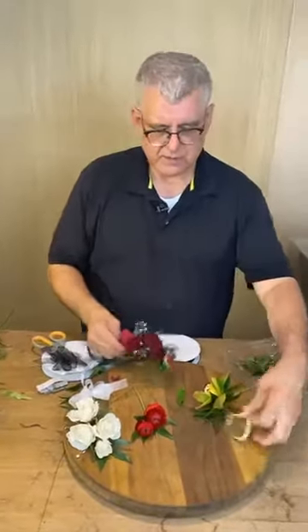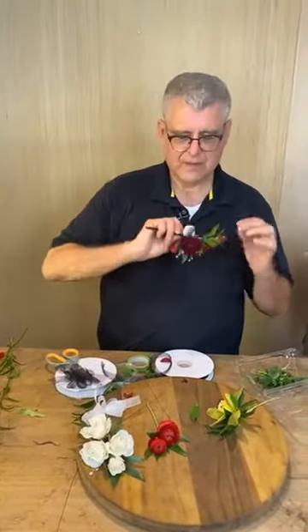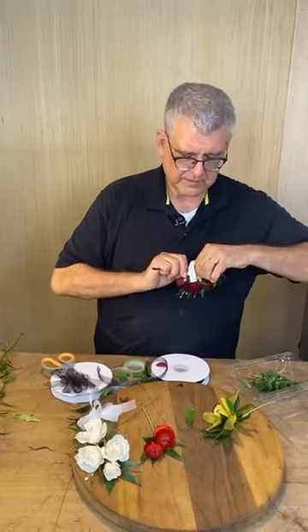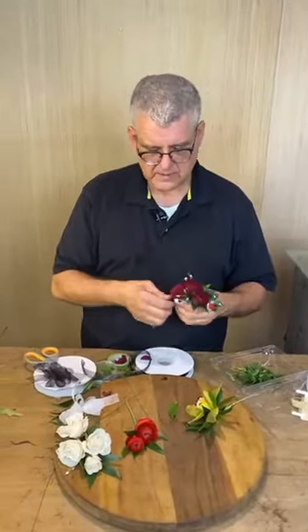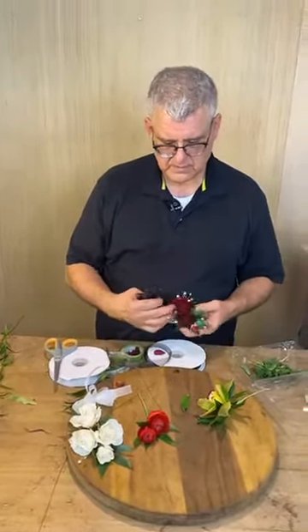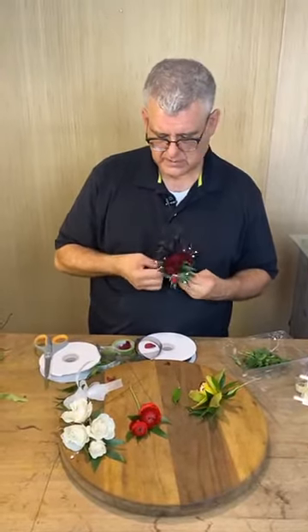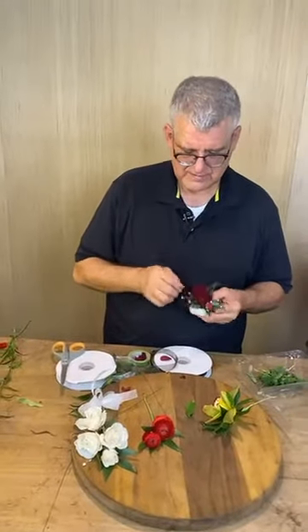Miss Carolyn said she used to curl her stems with a big pin — that's what Miss Amanda does too. Now we're going to attach this to the wristlet. A lot of people like to glue these on too with a little dash of glue, but today we're just going to clip it on here. We carry a ton of different wristlets — all kinds from Fits Designs.